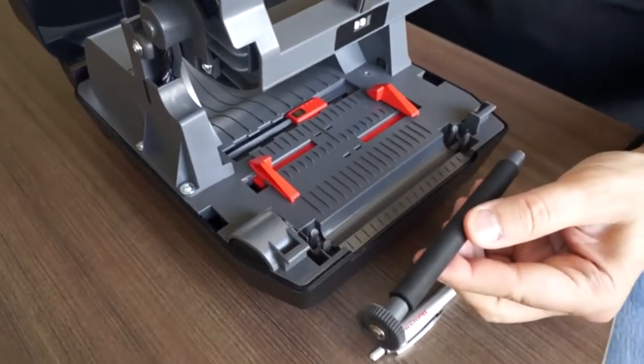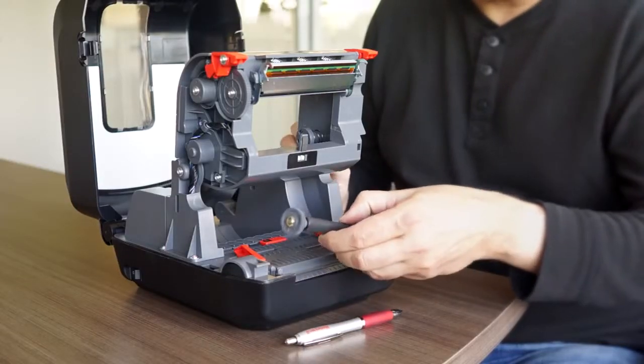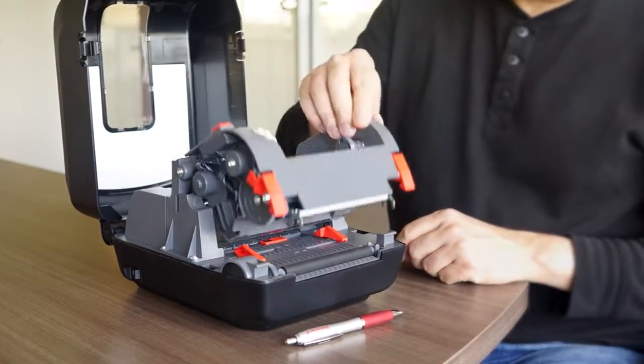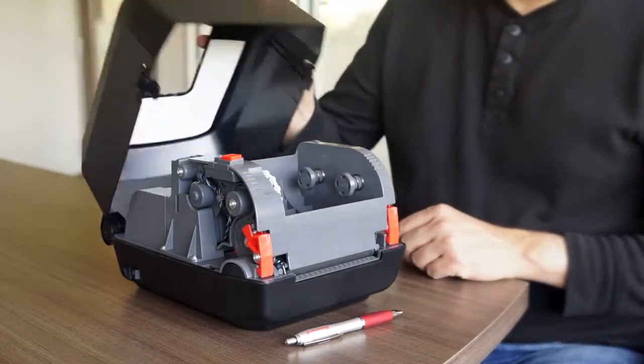After cleaning the platen roller, putting it back in place is even easier. After that, close the printhead mechanism and the cover.